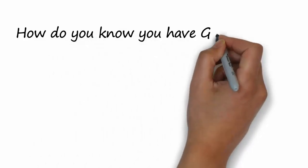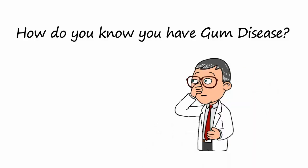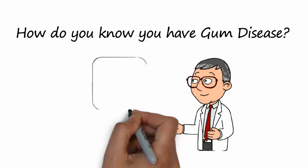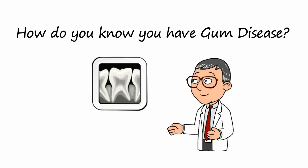How do you know if you have gum disease? Some signs of gum disease are bad breath and bleeding when brushing or flossing. For an accurate diagnosis, see a dentist — they have to take a full series of x-rays and evaluate the bone support around your teeth.